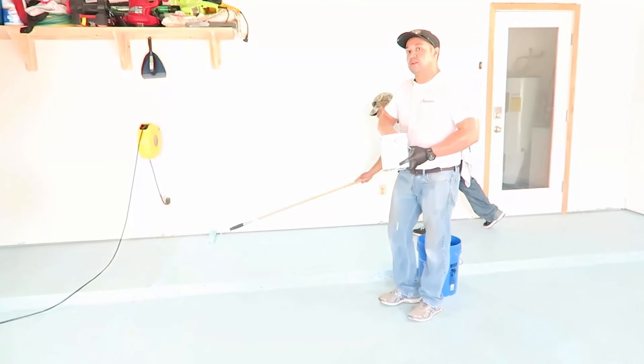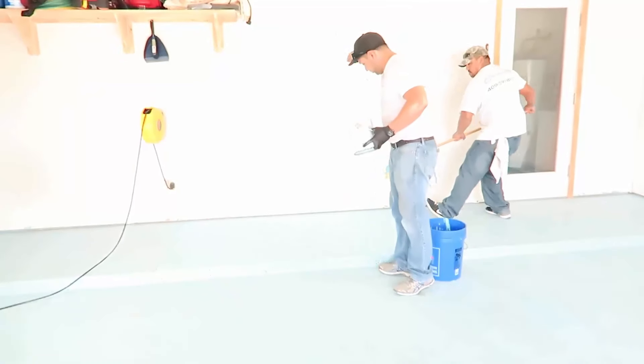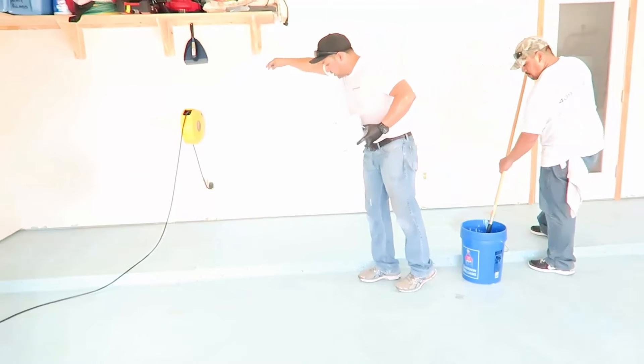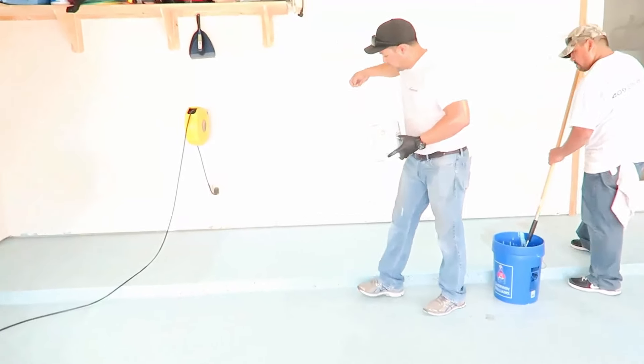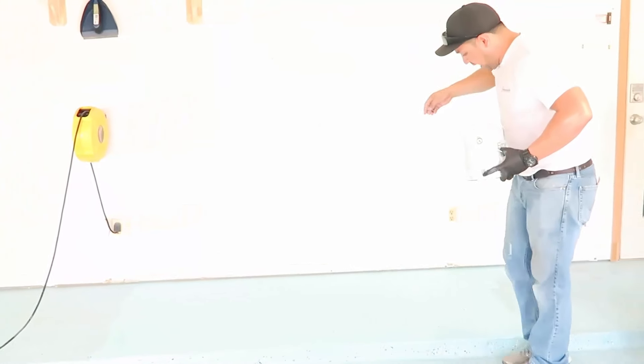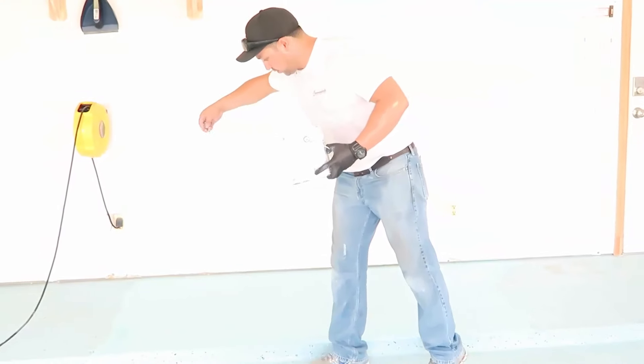Watch how I put these chips down for an even and nice-looking floor. Notice that I'm turning my wrists and not chomping the chips into the paint. This will only get you patterns that look uneven and that don't look professional.